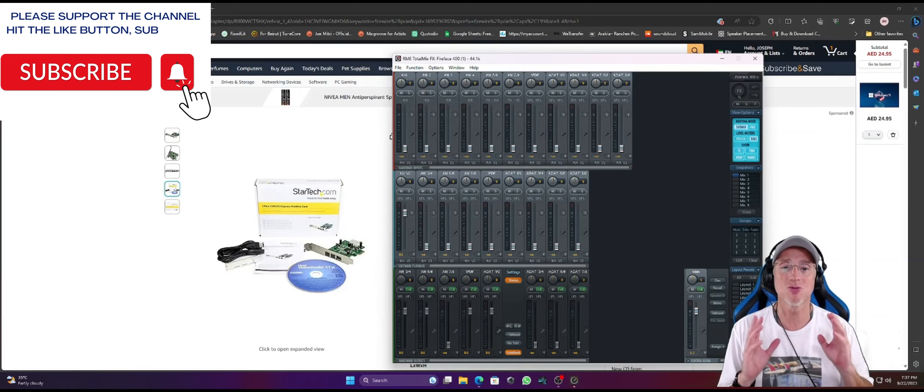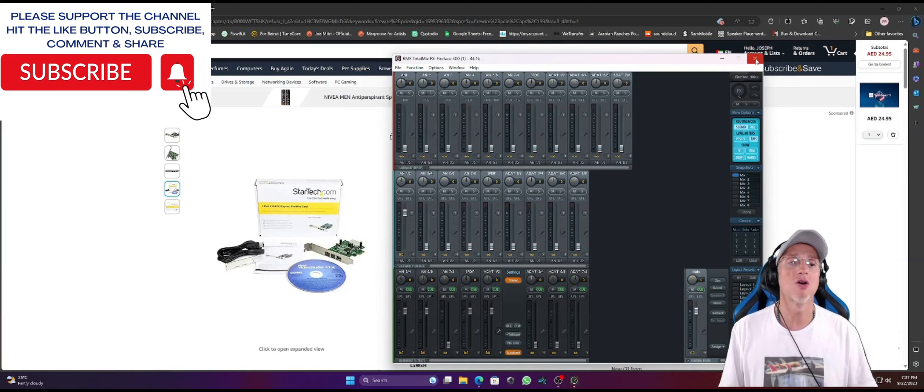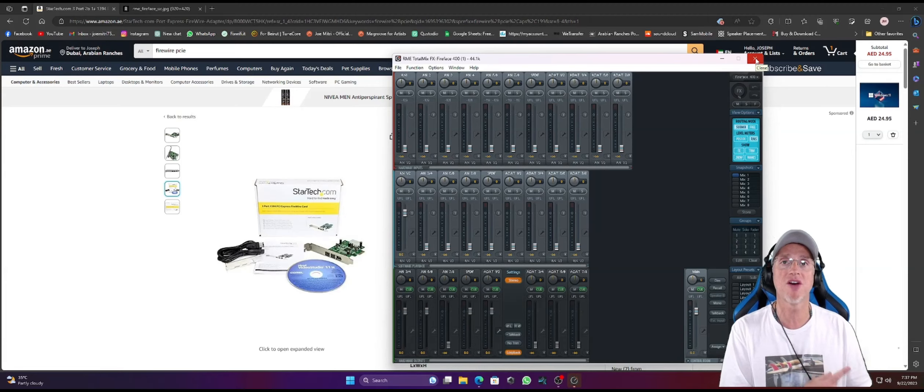It's just working really good. I tried it for a couple of days, I mixed two songs on it, and it's working without any problem. So if you're an owner of RME Fireface, here's the good news: upgrade to Windows 11, you have no problem. You can even get the latest computers with the latest DDR5, latest motherboards, and latest CPUs — you will not have any problem.